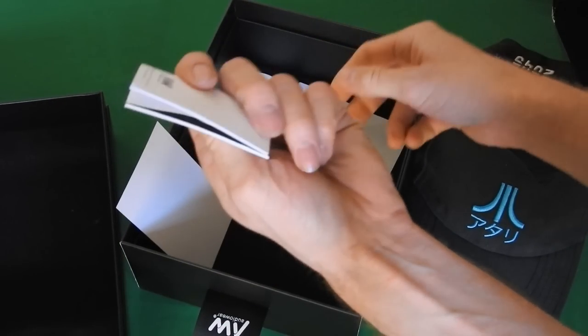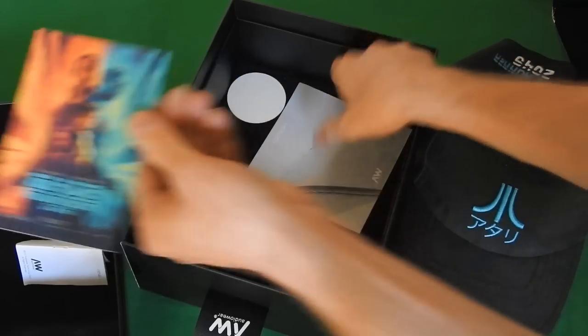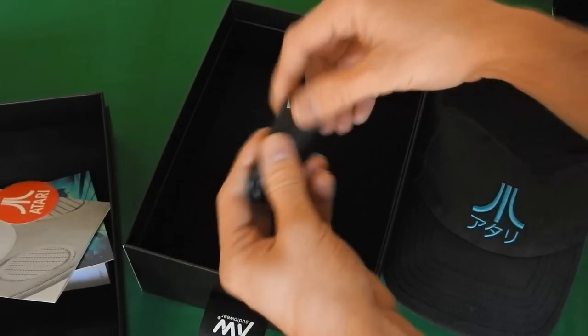It comes with an instruction manual, a sticker, a Blade Runner sticker, a function card, an Atari sticker, as well as a micro USB cable.